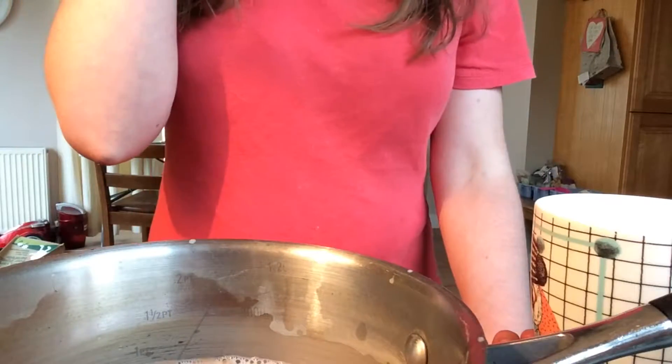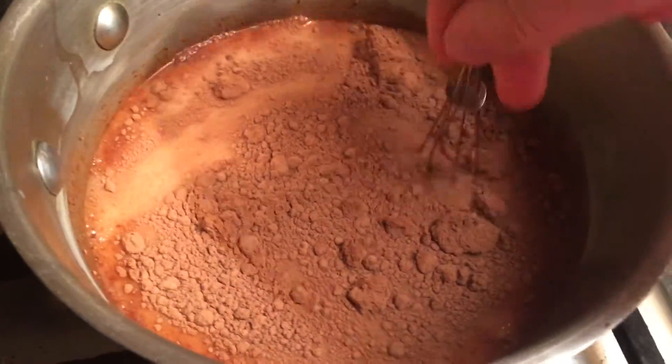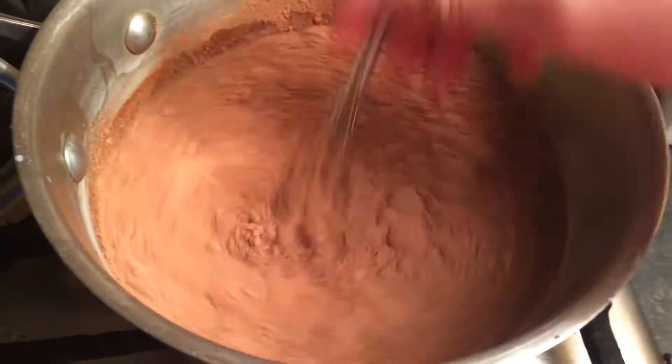Now we're going to put it over medium heat until it starts to all come together. We're just going to whisk it until it fully dissolves into the almond milk.